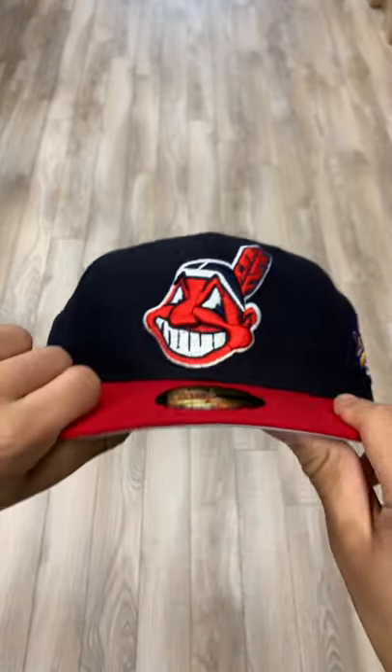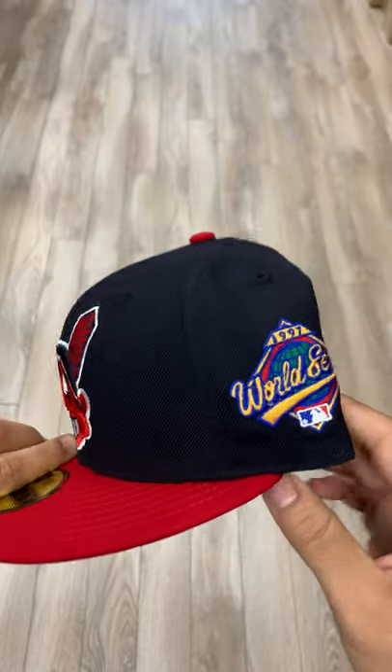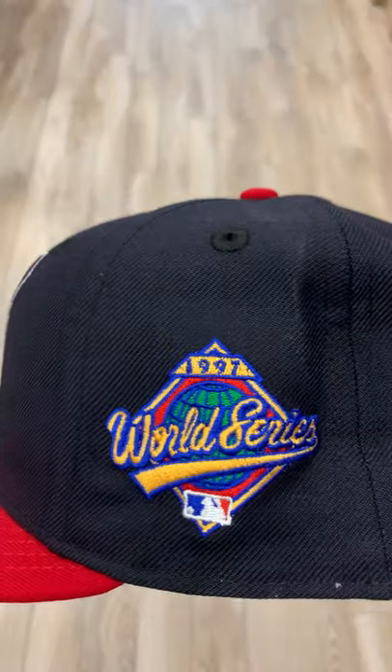What's good? It's your boy Charlie from Ecap City. Today I have the Cleveland Indians 1997 World Series hat.